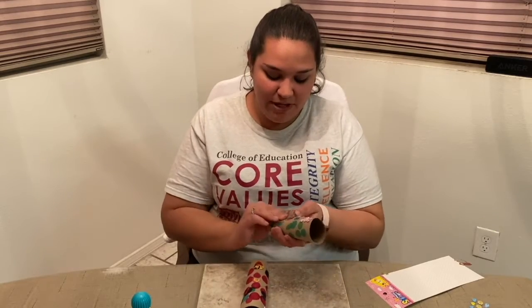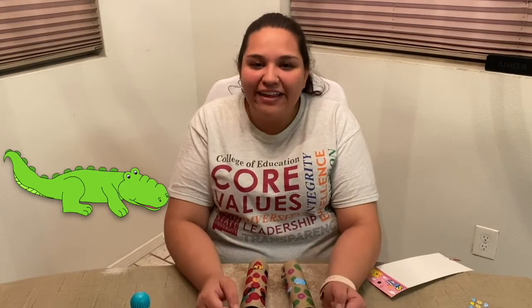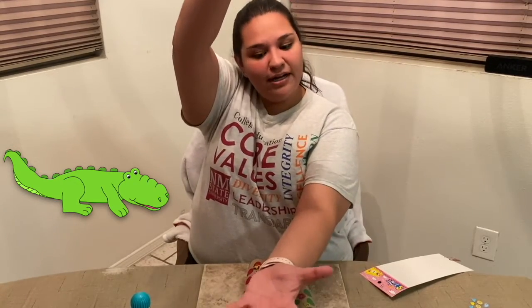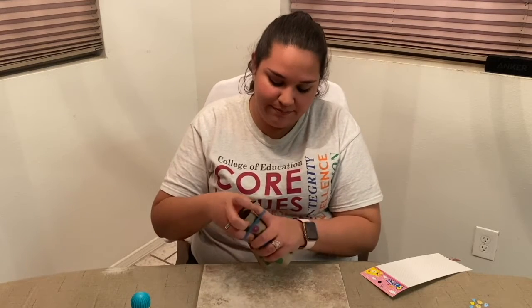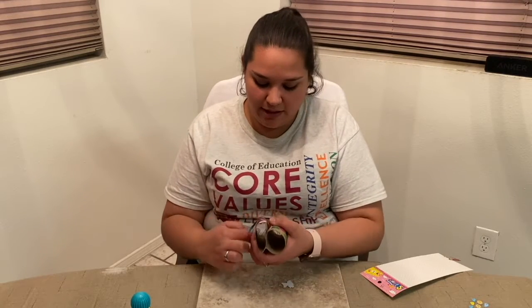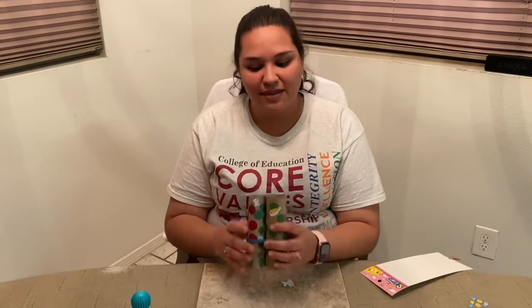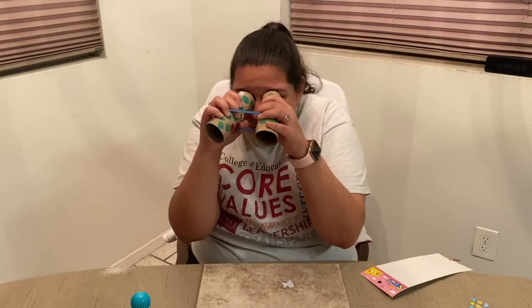Let's get finished with our binoculars because we're almost done learning. Our last sign is the sign for alligator. We're going to take both of our hands and clasp them together like the mouth crunching — alligator. So we've learned all of those animal signs today and made some very cool binoculars. Our last step is taking the rubber band and putting the two tubes together. Once you put the binoculars into the rubber band, you have a stylish cool adventure tool to go look for those different animals.